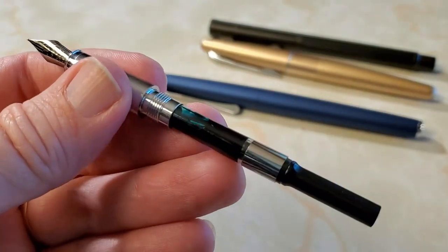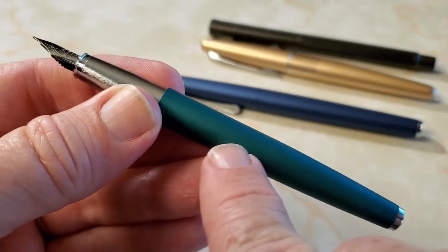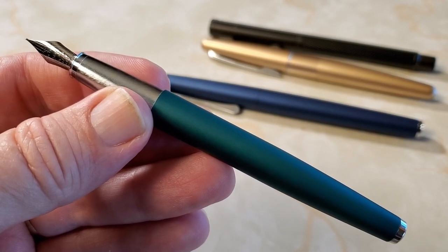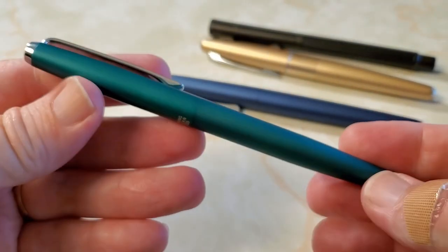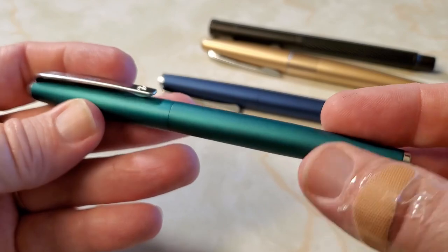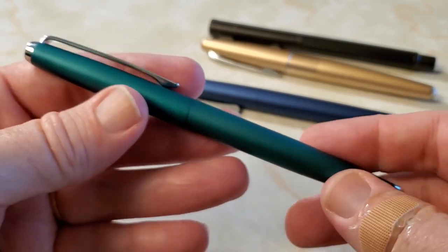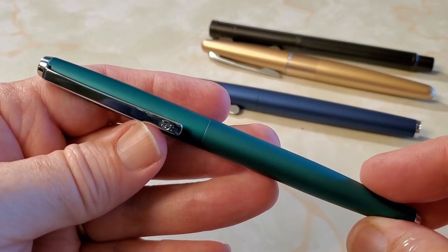Overall it's a nicely done pen — it seems well made, it's sturdy, and the fit and finish is quite good. This finish is really, really nice, and so is the frosting on that metal section. As far as the design goes, there's nothing that jumps out at me that I don't like at all, and there's nothing about its construction that concerns me. Durability over the long term of this finish, there's no way for me to know, but it's not overly cheaply done, so I expect it's going to hold up well. It's a nice, simple, classic fountain pen design.